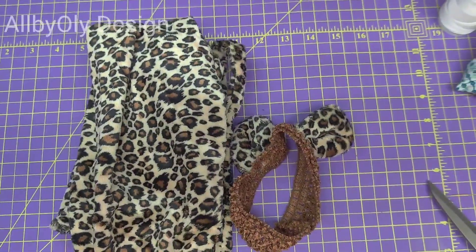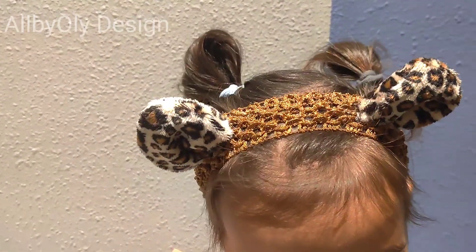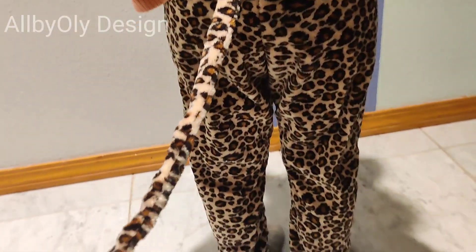I hope you loved this tutorial and thank you so much for watching. My daughter was very happy in the morning when she put on the costume and the pants. Don't forget to subscribe for more!